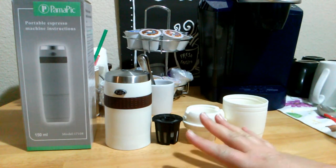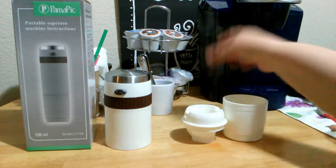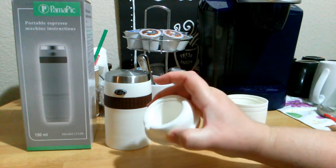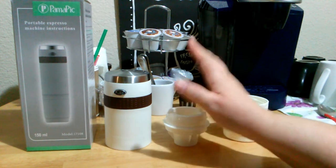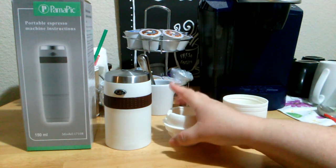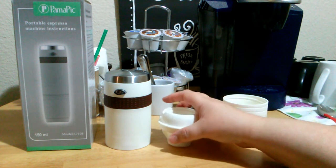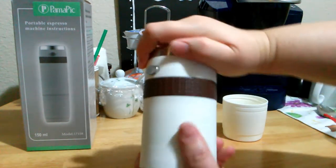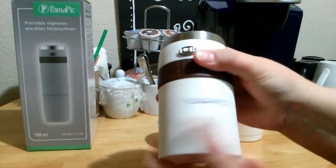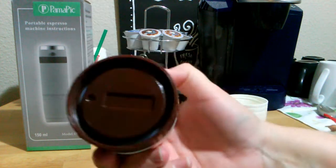Okay, so now everything has been washed. I'm not going to be using the refillable k-cup — I'm going to go ahead and just use a regular k-cup because I want to see how that works. I can always test out the reusable, but the whole point is to see if this really does work with k-cups. I've gone ahead and put the lid back on the top here, and I did rinse everything out.